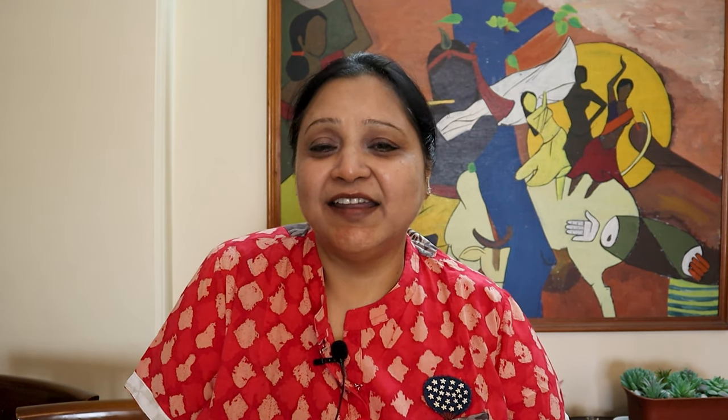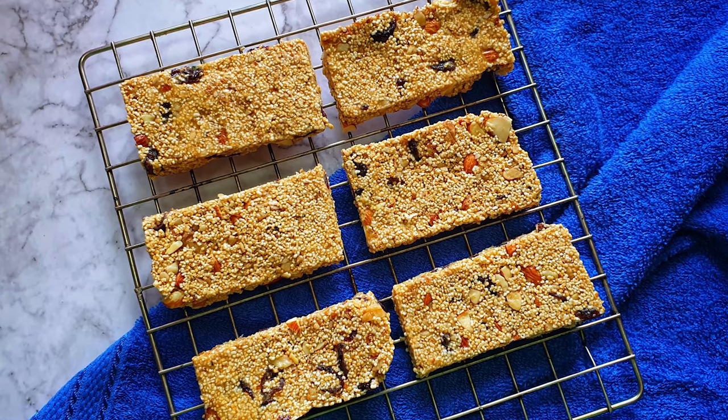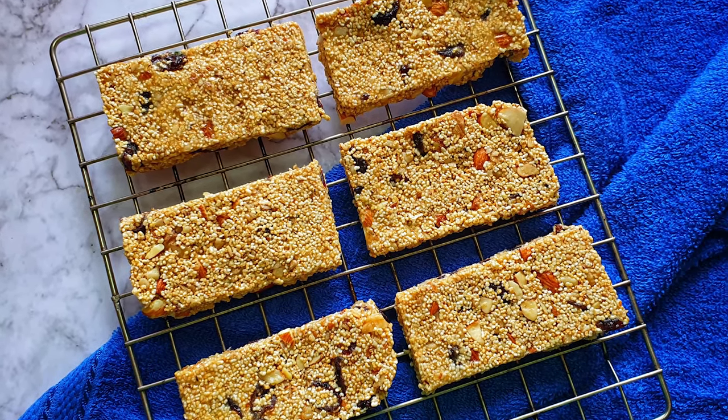Amaranth is rich in manganese and magnesium. These bars you can store, and it's a perfect snack for your Navratri time — or whenever you want. These bars can be prepared without baking, it's so easy. So let's begin!